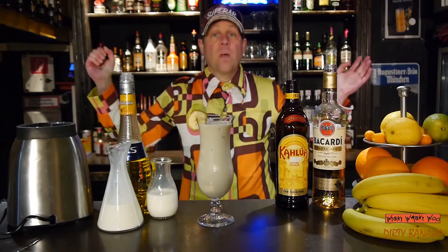The Dirty Banana cocktail. It's not so yellow like a banana — it's called dirty because of the darkness of the Kahlúa coffee liqueur. So enjoy it, and if you like it, please subscribe to my channel. Goodbye.